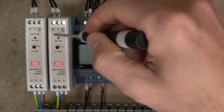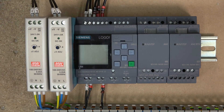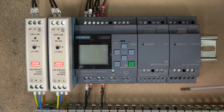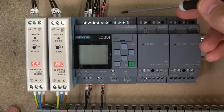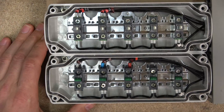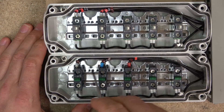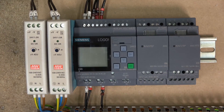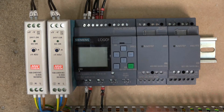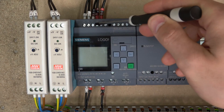I have two power supplies: one for the inputs and running the controller, and another to run my outputs — purely so they don't interfere with my inputs when the outputs are operating. So inputs, as you can see down here, my plus is coming in here, distributing power across my switches, and then the switches are sending back 24 volt signals back to these ports — all the way up to 8 if you wish. It has to come from the same power supply you are powering your controller with.